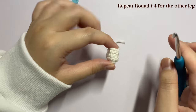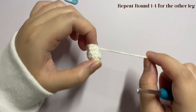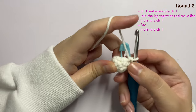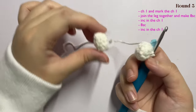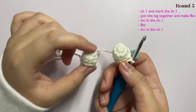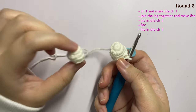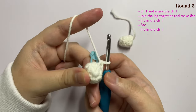Now that you have done the first leg, repeat this same exact step for rounds one through four, but instead you're not going to cut your yarn — just let it be until round four. I'll see you once you're done. Now I have done crocheting the other leg; as you can see I have two legs. This part is going to be a little confusing for beginners, so I will do this slowly. If you need help, comment below and I'll try my best.